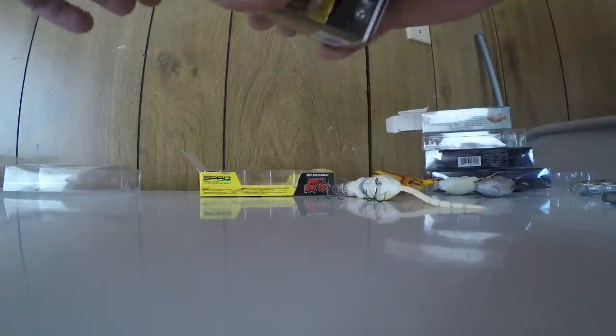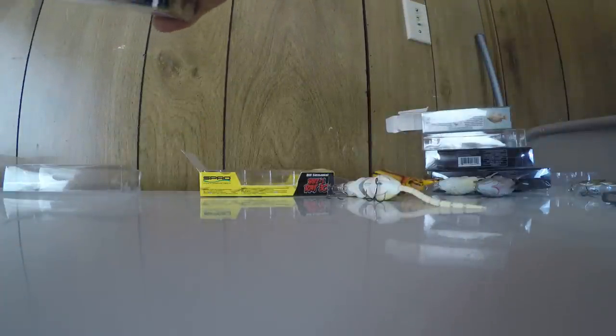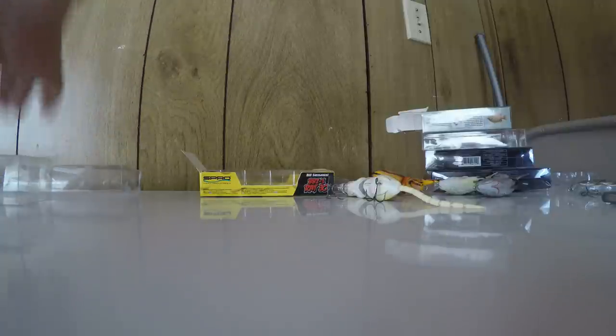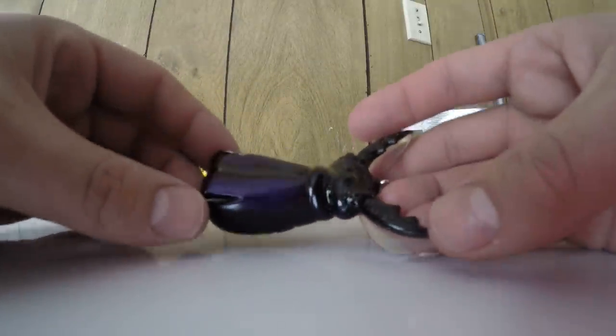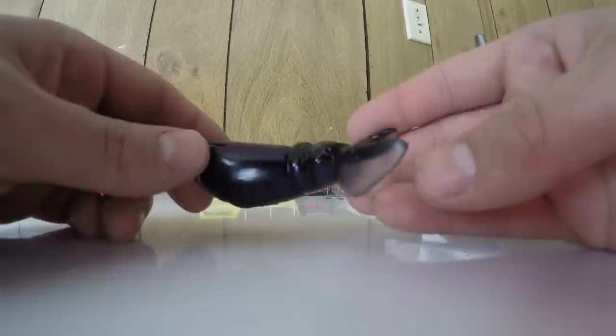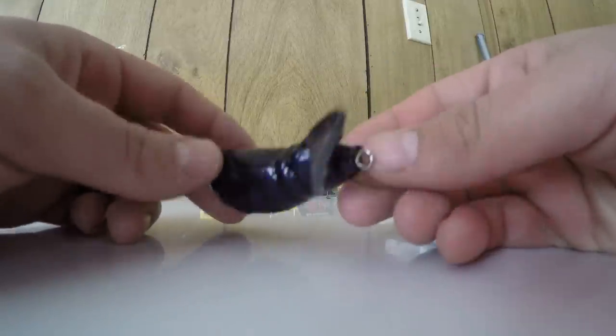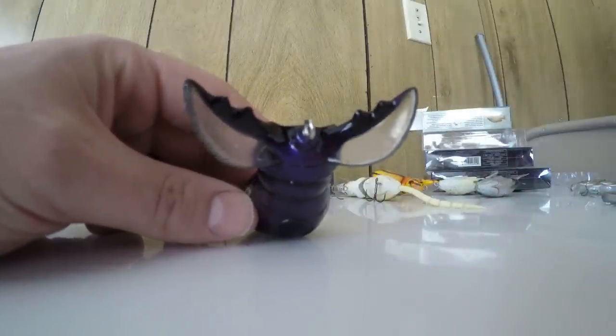The last color is just black and purple. Another nice looking bait — I love these things, I can't wait to try them out. They just look so sick. Hope to capture some really good footage of these.